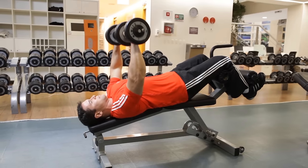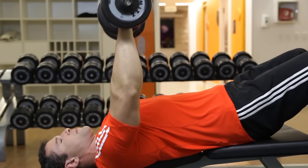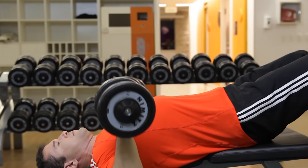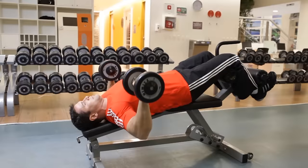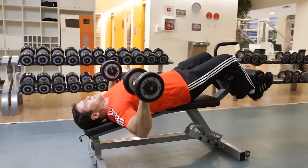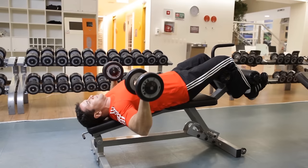Inhale as you gradually lower the dumbbells by bending your elbows and bringing your arms back until the weights reach chest level. Your forearms and upper arms should make an angle close to 45 degrees at the bottom of the movement.